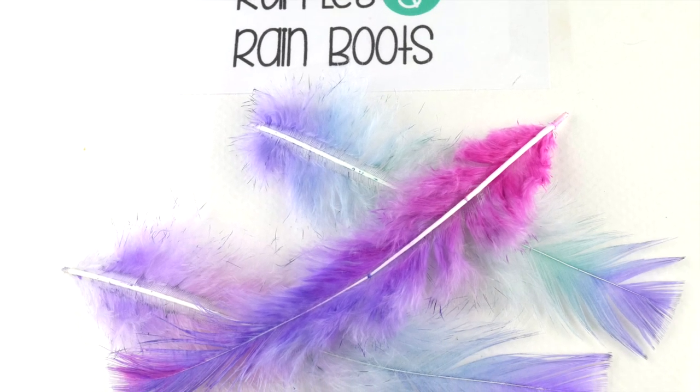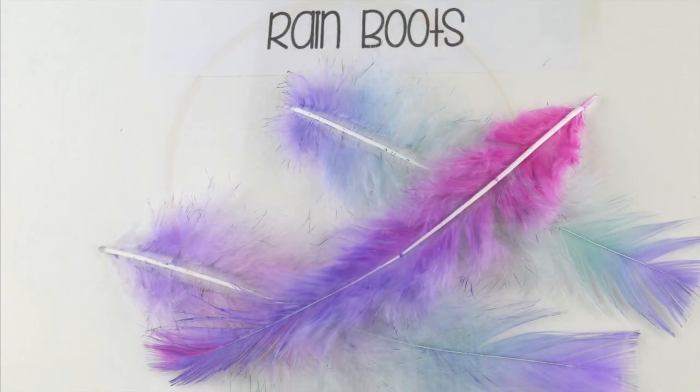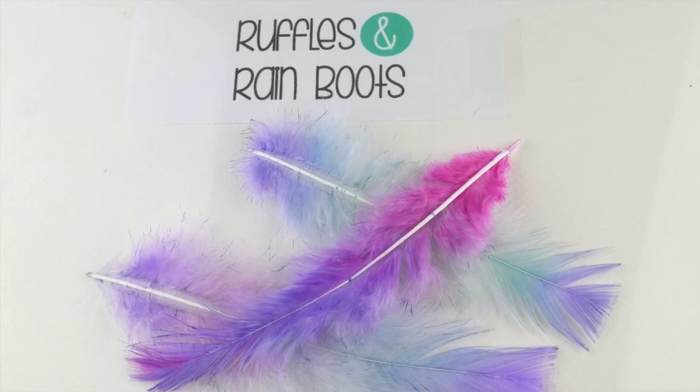Here you can see the bright pink and purple, and here they're used on a very large dream catcher I made for my daughter. Thanks for joining us with Ruffles and Rain Boots — be sure to like and subscribe.